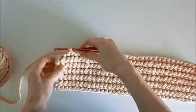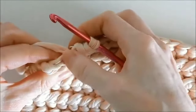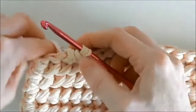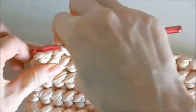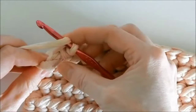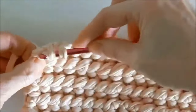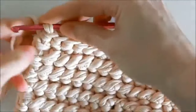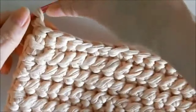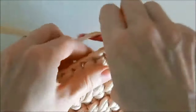Pay attention to the very last stitch when crocheting each row. Crochet a row to the very end, including the last loop. It may not be visible, but you also need to crochet it — otherwise the rug will have an irregular shape. Here is the last loop; we crochet it as well, and the rug will have the correct shape. Again, we crochet an air lifting loop, turn it around, and continue crocheting.